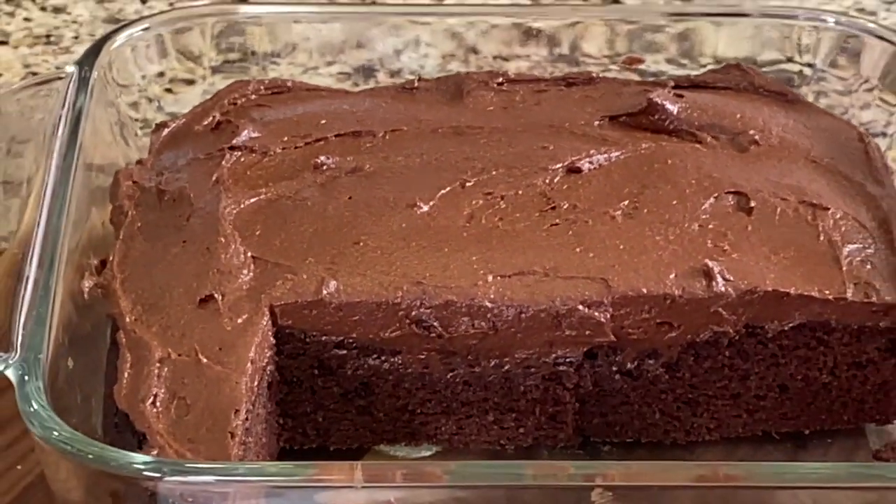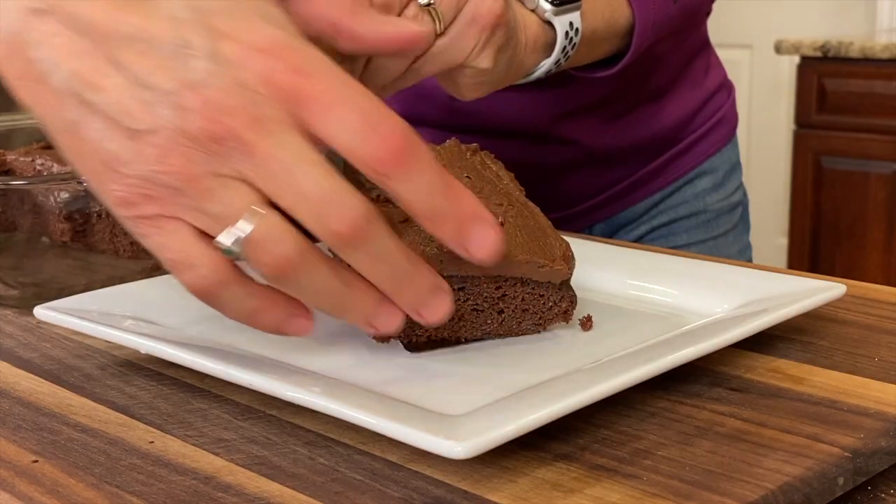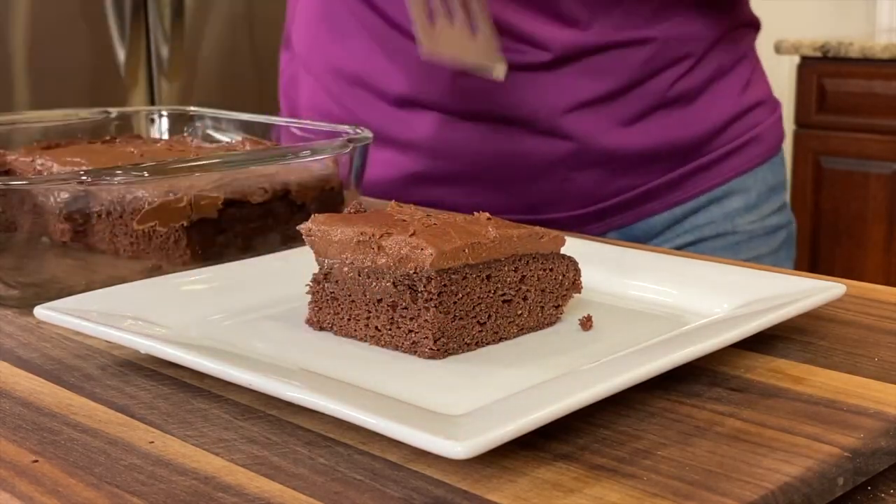I've been having some chocolate cravings lately, so today we're making chocolate cake with chocolate frosting. I'm not using any white sugar or white flour — we're going to use almond flour instead. This cake is delicious, it's gluten-free, and it's chocolatey and moist.